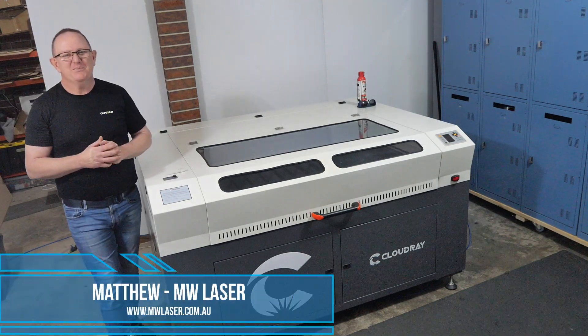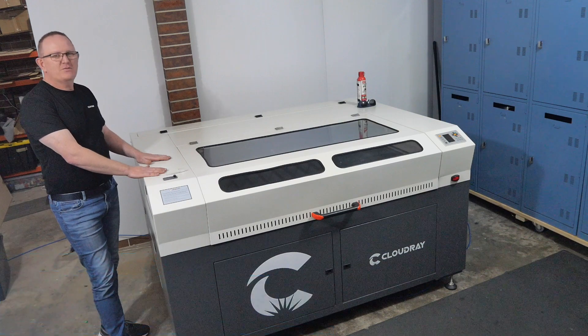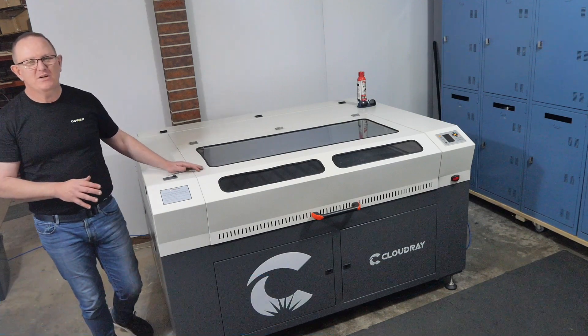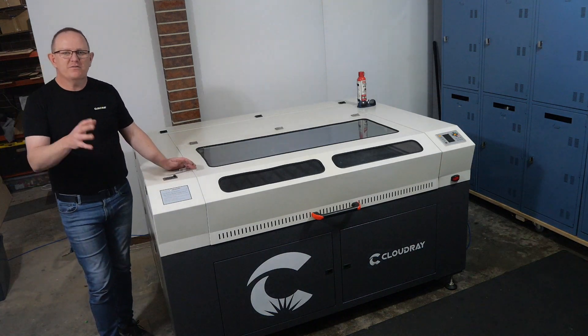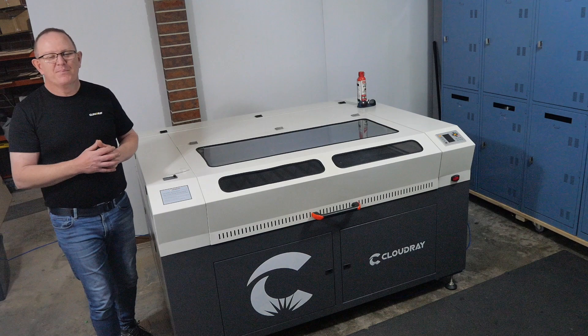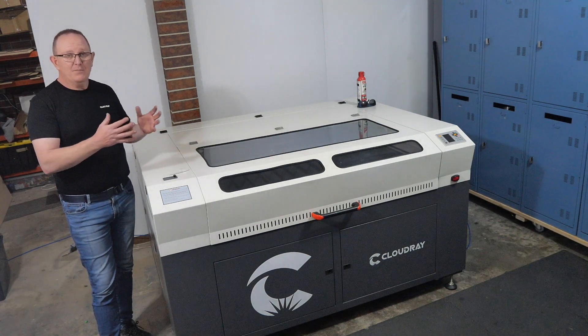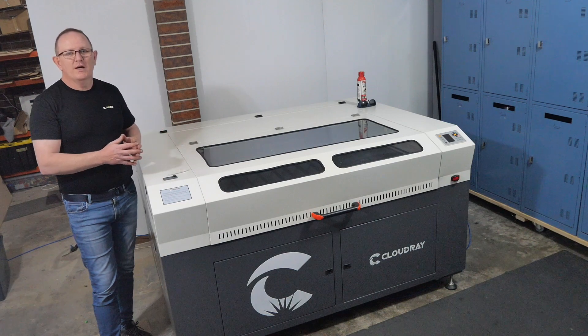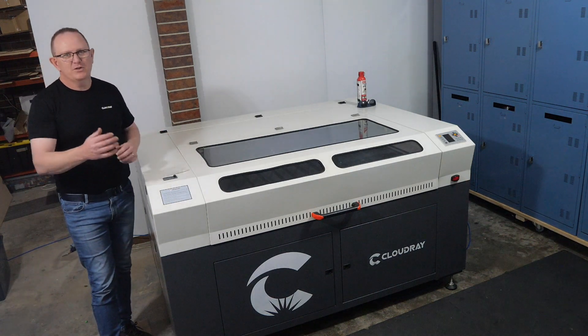G'day and welcome to MW Laser. My name is Matthew. In October 2020 I took delivery of this Cloudray laser machine, the CR1390. Many viewers have seen this featured in some of my videos here on my YouTube channel and asked a lot of questions about it. It was always my intention to use it and test it out for my own business and work.